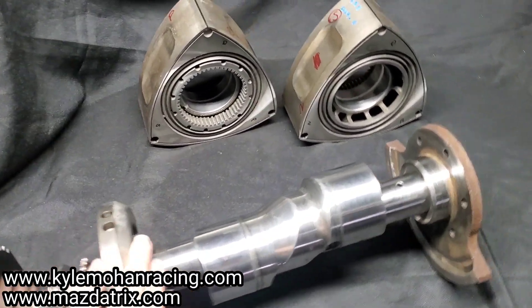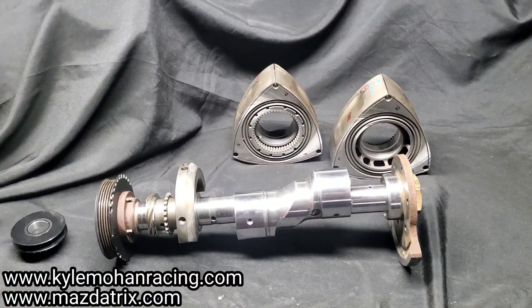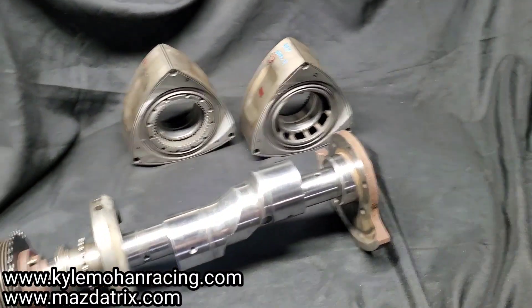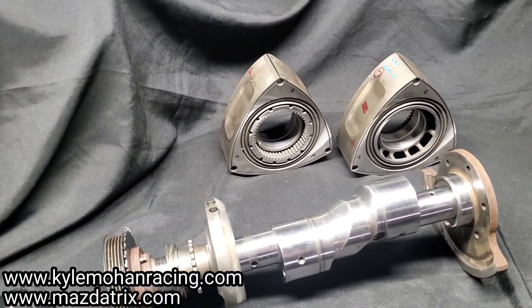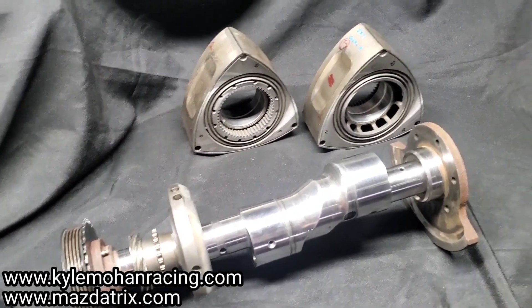So there you have it — I'm going to wrap this one up. Thanks to everybody who's following; make sure you're subscribing and staying up to date. We're going to keep working on this hybrid build and we're getting ready for our Formula Drift season along with some time attack and a bunch of other rotary fun.